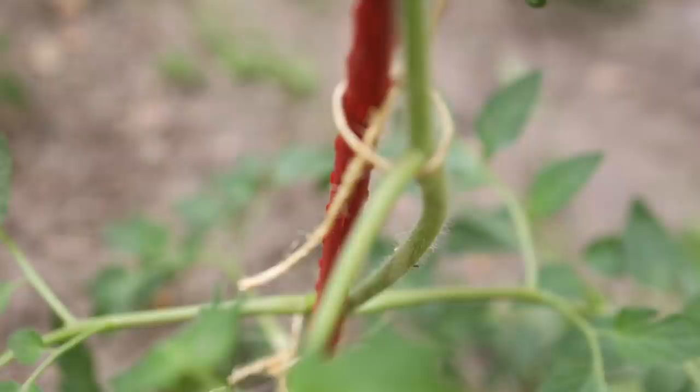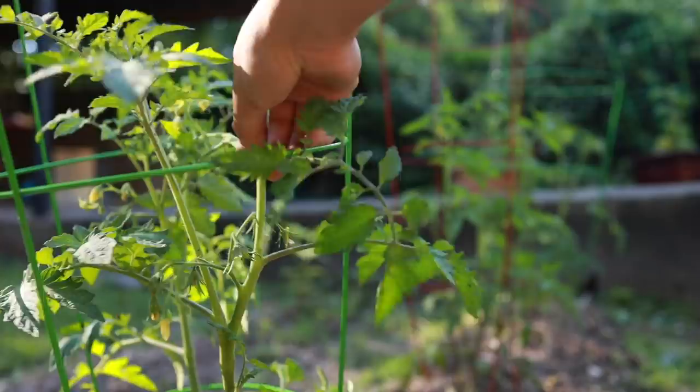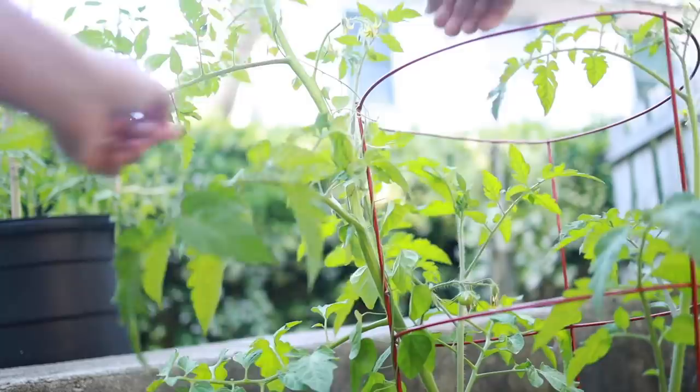If you're using cages rather than stakes, you don't have to tie anything. However, you do have to make sure that your plants don't escape the cage. If you let it go, eventually it'll stick way out of the middle of the cage and the stem will be too thick and rigid for you to bend and thread it back in without breaking it. If this happens to you, you can kinda tie it to the cage, but better to keep it from happening in the first place. Just guide them up through the cages as they grow. Time to think about pruning.